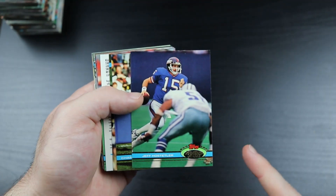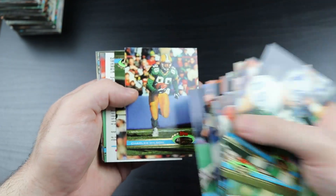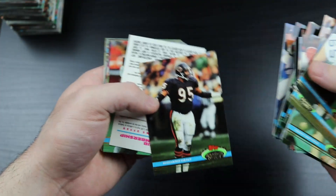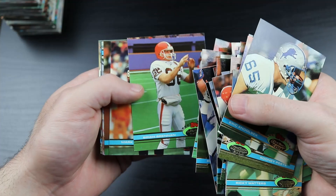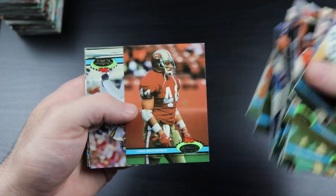When they beat the Bills back in 1990, Phil Simms was injured - Hostetler was probably the least likely Super Bowl winning quarterback ever, but damned if he didn't do it. Richard Dent. Tom Rathman.